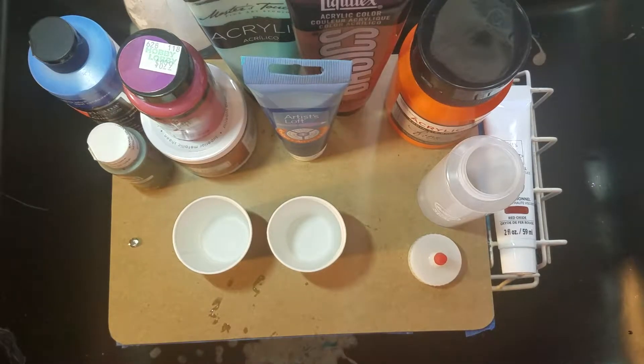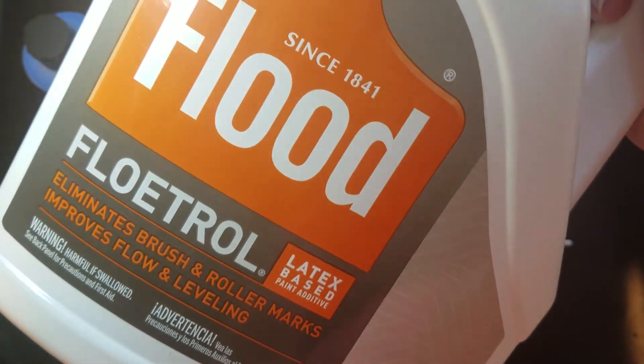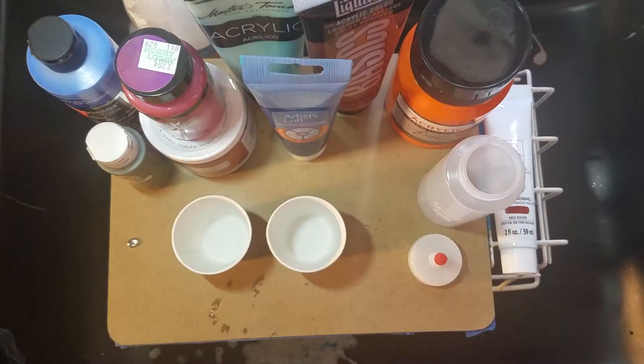Hey guys, messynessy here. I've gotten a ton of questions about paint mixing, so I thought I would do a video going a little bit more in depth than my last try at showing you — I even made notes. My preferred pouring medium of choice at the moment is Floetrol; I get it at Home Depot or Lowe's, though I prefer Lowe's over Home Depot any day.